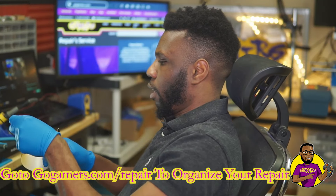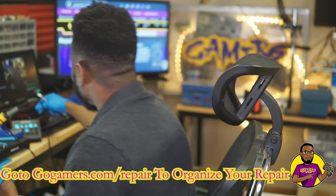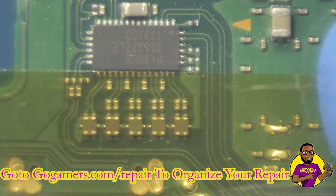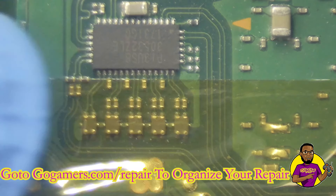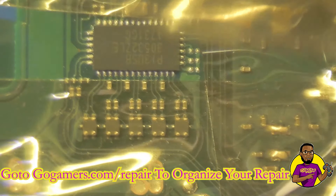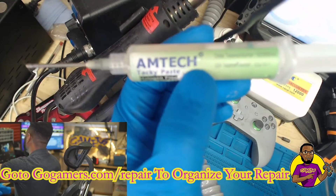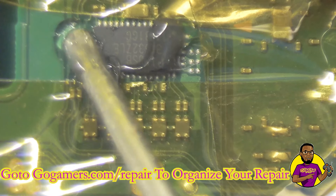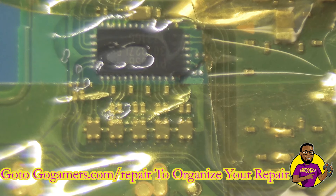Now that I've got the board underneath the microscope and on my OmniVise PCB board holder, I'm going to take some Kapton tape — it's a heat-reflective tape — and place it around the PC13 chip to protect all the surrounding components so we can apply heat and flux to lift the chip off the board. I now have the Kapton tape placed all around the PC13 chip. Next I'm taking my Amtech 559 flux and applying it around the chip.